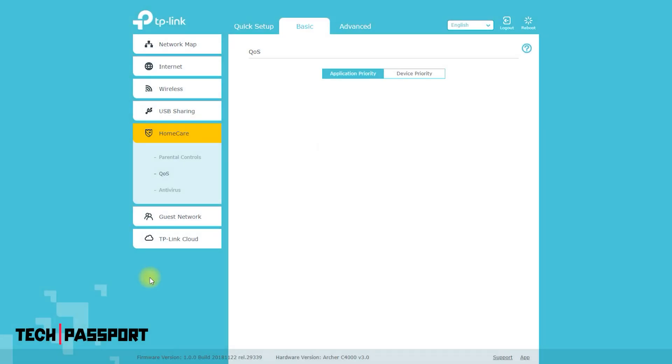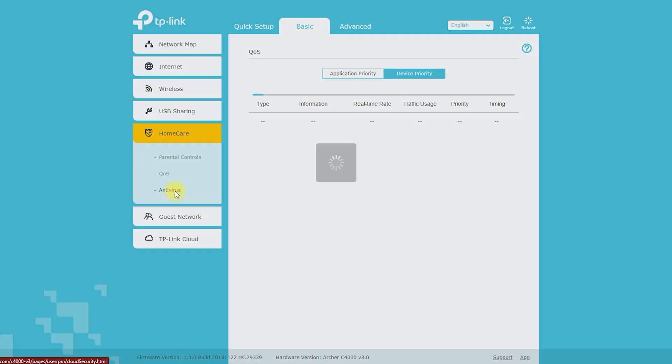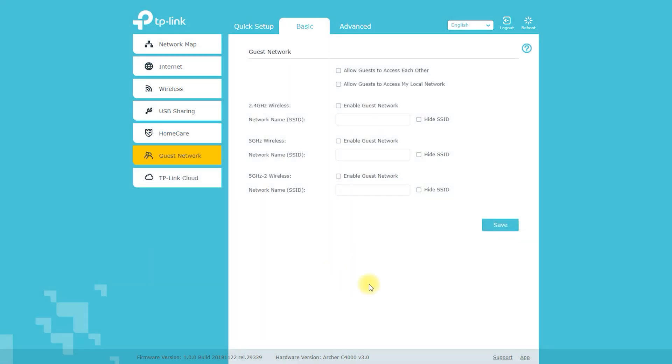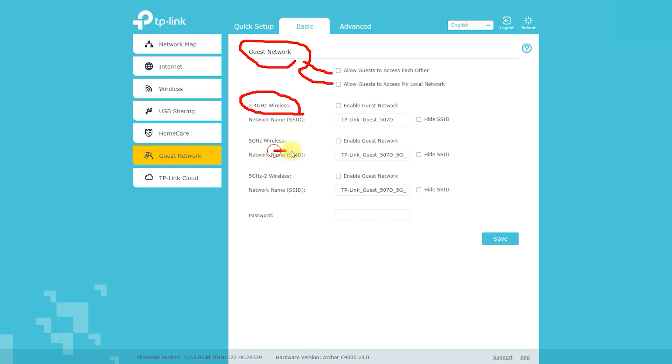The router's parental controls allow you to set up restrictions on internet access for specific devices or users. You can block inappropriate content, set time limits, and set up a schedule for when the internet is available. The router also supports WPA2-PSK encryption to help protect your wireless network from unauthorized access.